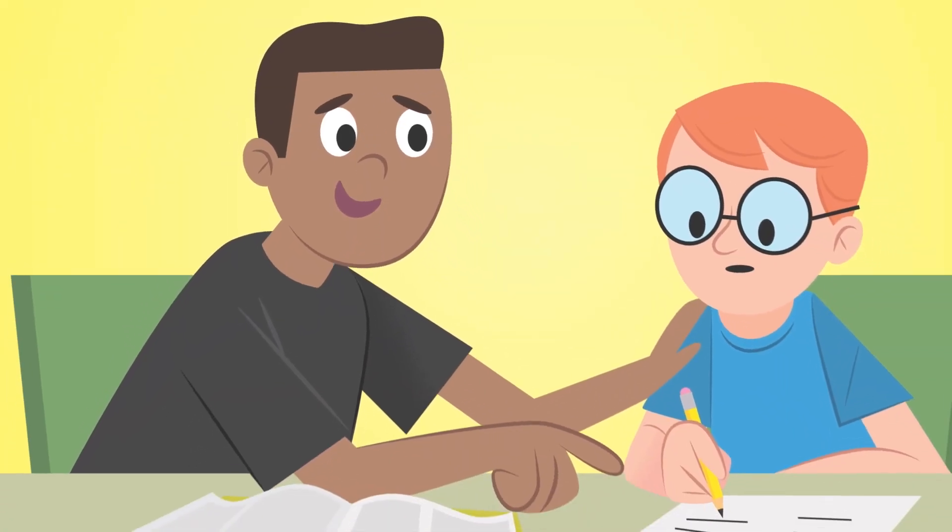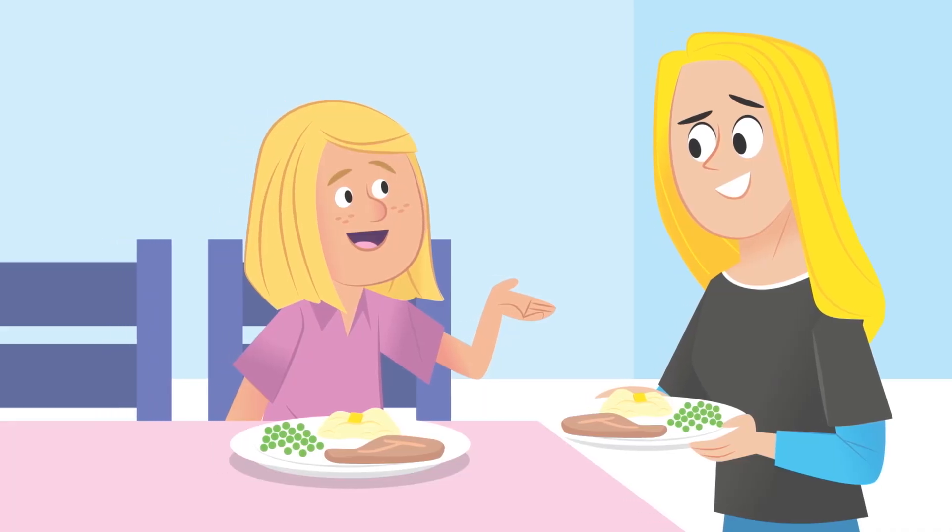Helpful words can serve someone too. 'It's easier if you do this part first.' And you can always find something to say thank you for, even when you're tempted to complain. 'Thanks for always making dinner, Mom!' When you focus on words that encourage, celebrate, serve, and thank others, it's a lot easier to stay away from harmful words. Paul said that by doing that, then what you say will help those who listen.